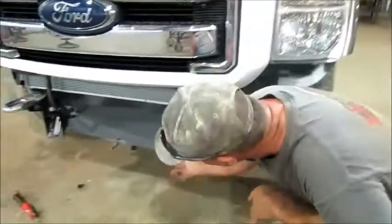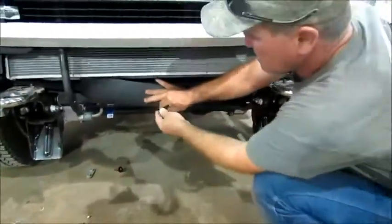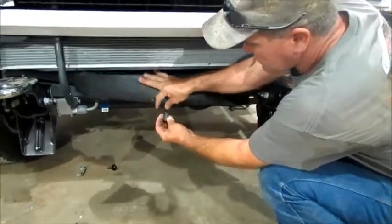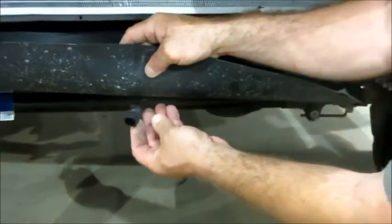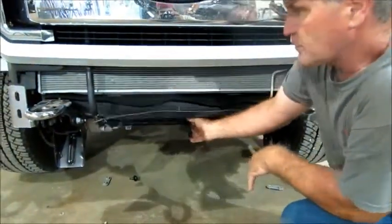On this little light clip harness, when you take it loose, the other end is going to have a little flange that you just push down right there and it just pulls loose. It's real easy to take that little clip loose. Your bumper will come off. If you don't have lights, you won't have to worry about that.